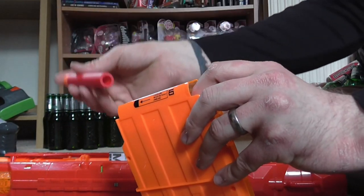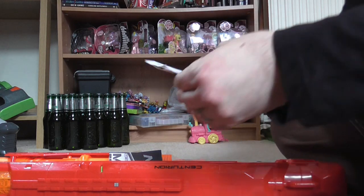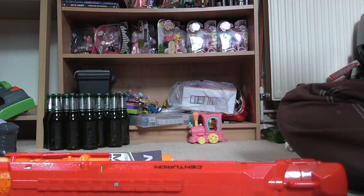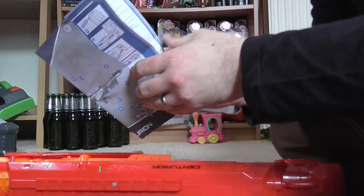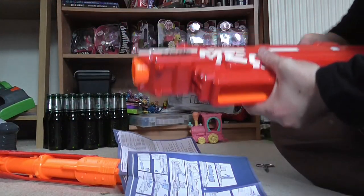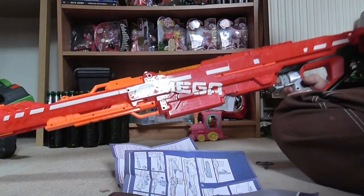There should be an instruction manual somewhere as well. There it is. So this barrel slides onto that, like so. Cool. This thing doesn't even fit in camera frame anymore.